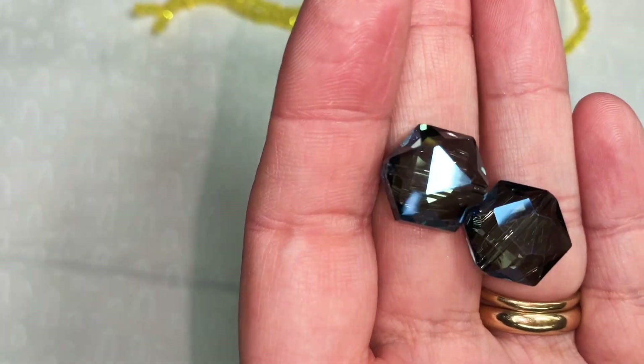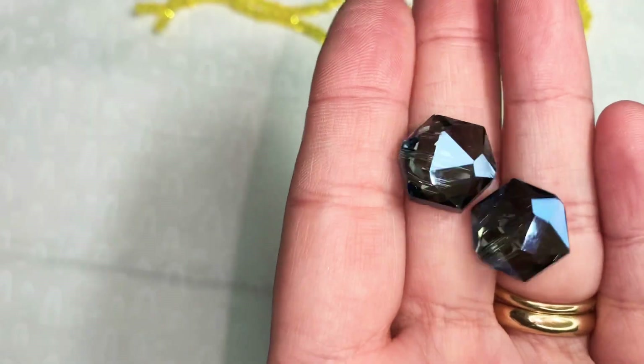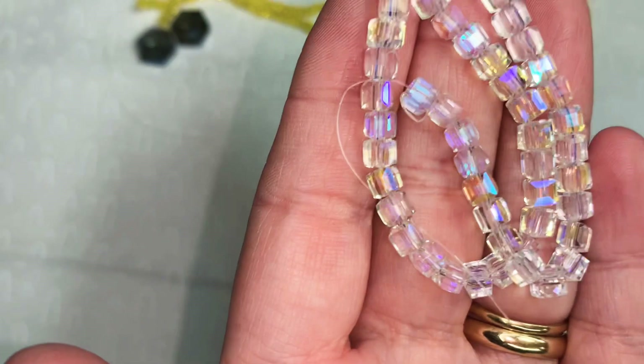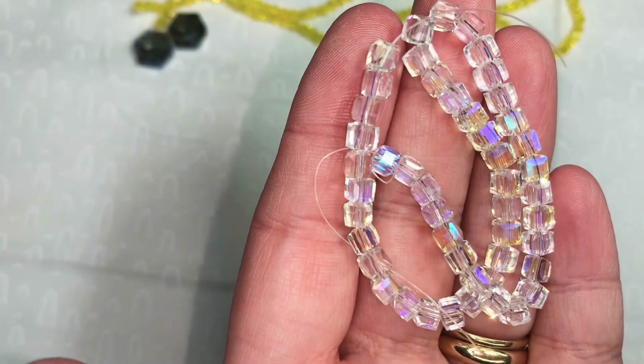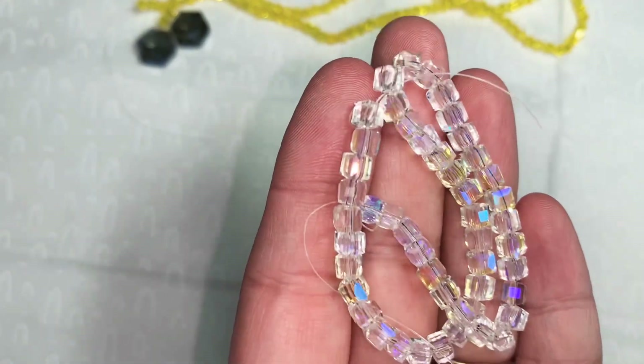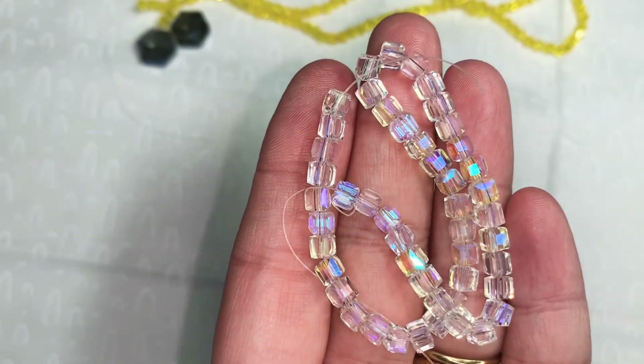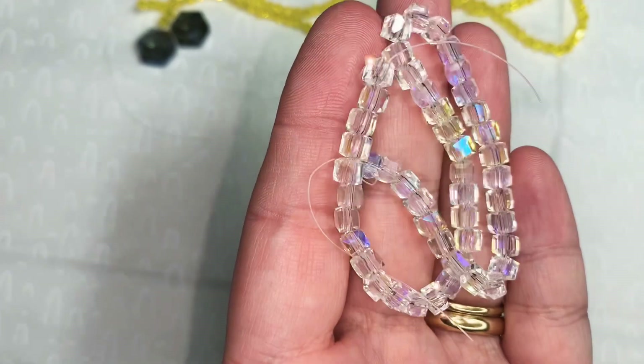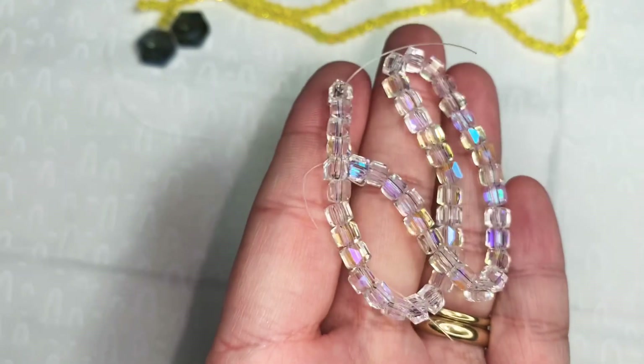Item two is two pieces of 15 by 14 millimeter crystal hexagon beads in slate blue iris, and these were 89 cents. The third thing I purchased was a seven and a half inch strand of approximately 48 pieces of four millimeter crystal faceted cube beads in crystal AB. These are so sparkly — they were $1.29 before the 30% off.